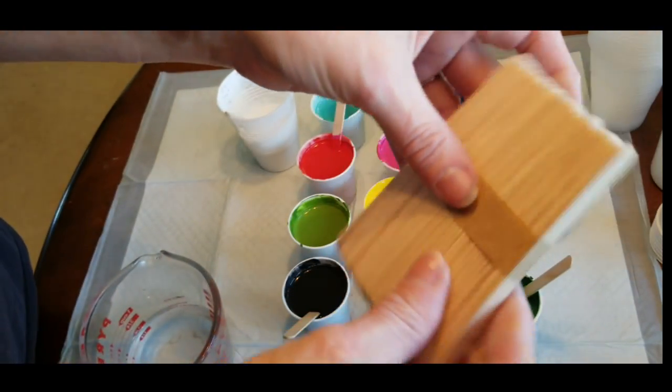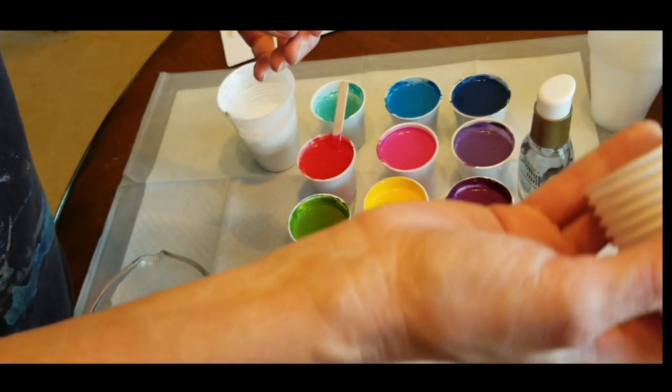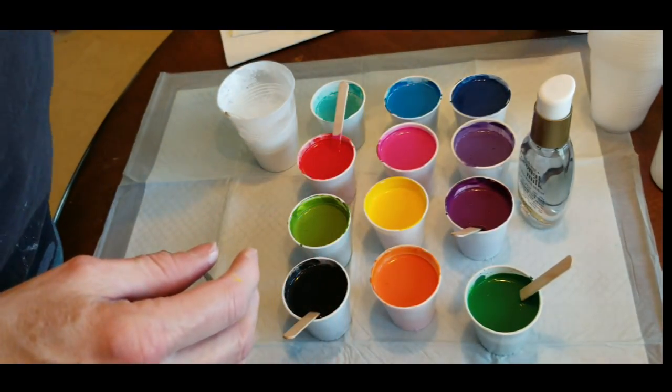I got the stir sticks — these are like craft sticks, there are two packs together for about a buck at the dollar store. I got the three-ounce cups to mix all of my paints in; these are three-ounce bathroom cups, got them at Walmart.